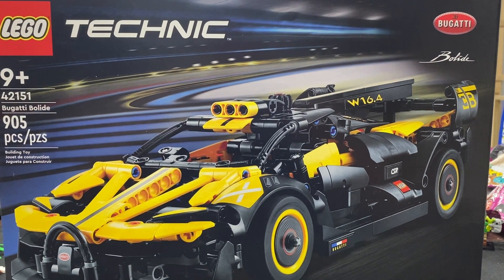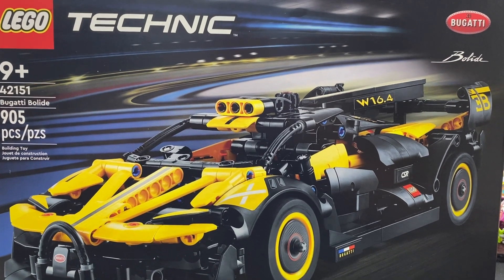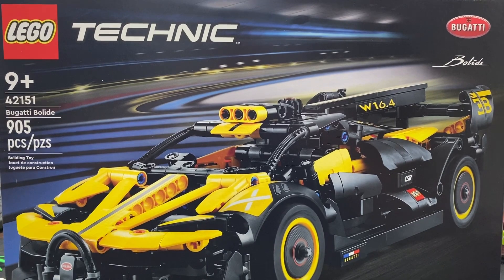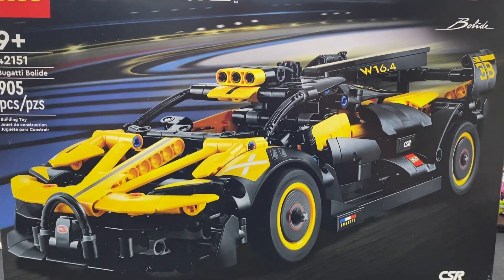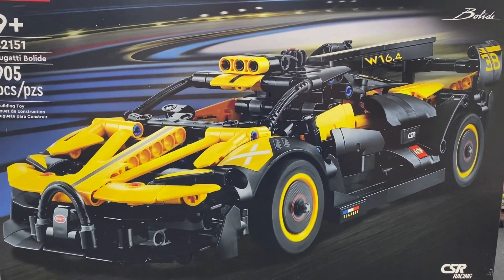Hello everybody, this is Jay the Builder. Today we are building our new Bugatti Bolide. As you can see, 905 pieces, retail about $49.99. Coming into a yellow color car with some of the other colors we got, I think this one kind of stands out quite a bit.